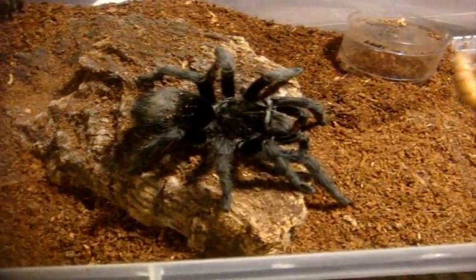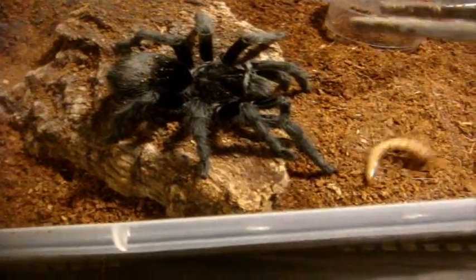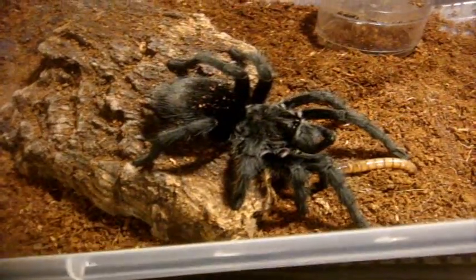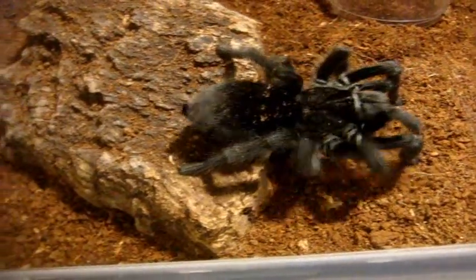And here's Vinnie, my female Mastigoproctus giganteus, the Giant American Vinegaroon. There we go — she got it. Here's Roy, my immature male Grammostola pulchra, the Brazilian black — the blackest tarantula in the hobby.